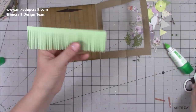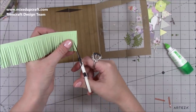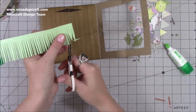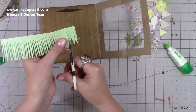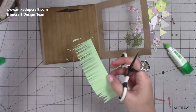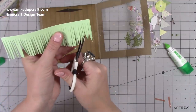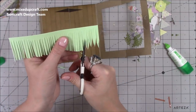I just cut down with the scissors to give me all the grass shapes. Then I go in and cut each blade to a different height, going off at different angles — it doesn't take long but gives a really nice grass effect. You'll be able to see it better in the photos but you can already see the effect taking shape.